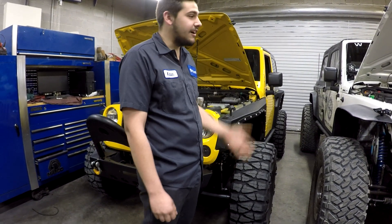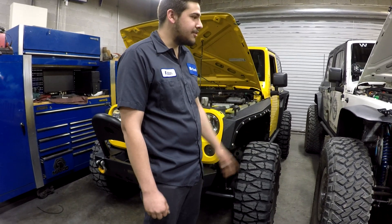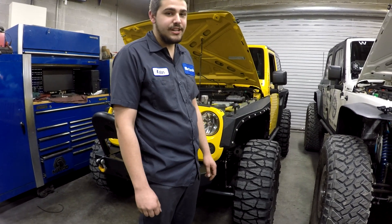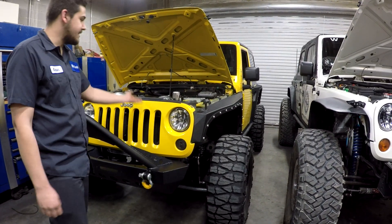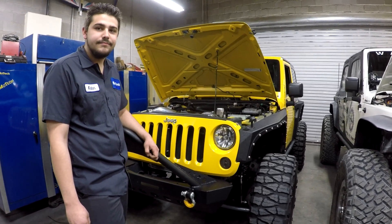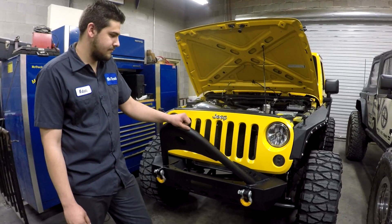The 10-speed on the LT1 is always in its power band. This motor and transmission is perfect for this Jeep — it's got 40s and you can't even tell. This one's got 35s and the LS3 holds it just fine. What Kalen has said in layman's terms, I'm going to try to put into technical terms.